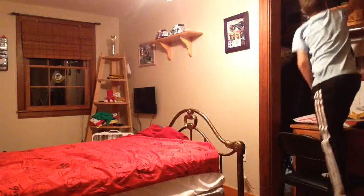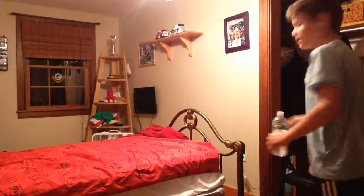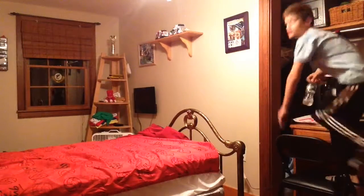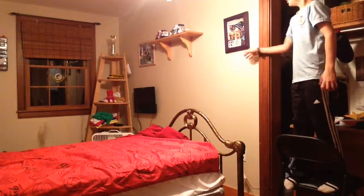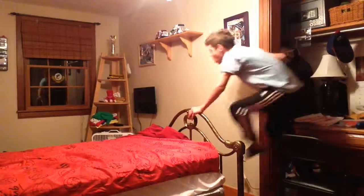Oh, I got it in the basket! Right, and now I stand up in this chair and I throw it from here to the windowsill. Oh, that was so close.